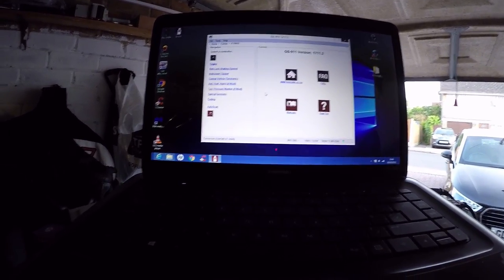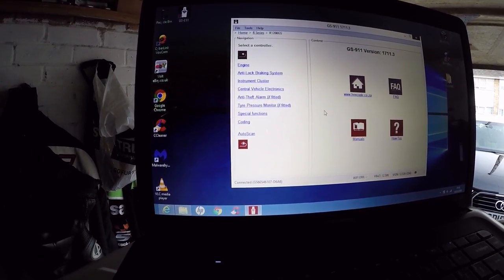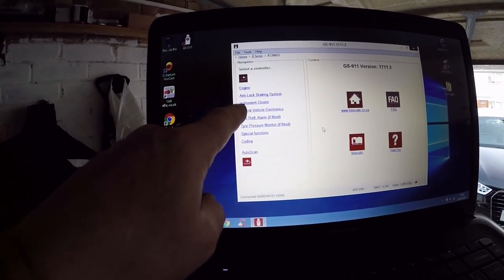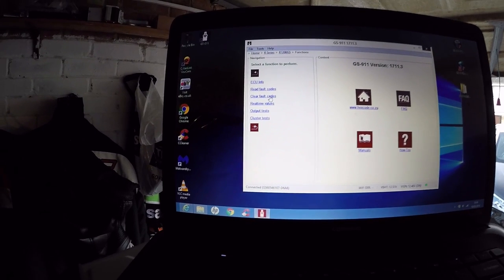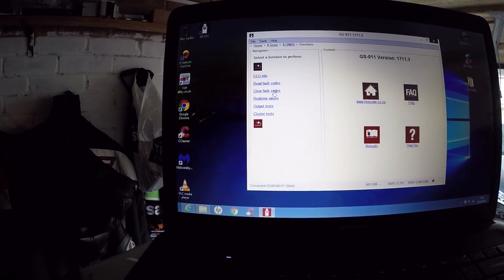While it works: Engine, Anti-lock braking system, Instrument cluster, Anti-theft fitted, Tire pressure monitor if fitted, Specifications, Coding. I think we want instrument cluster — we want to reset. Click. ECU, clear faults. Are there any faults on there?